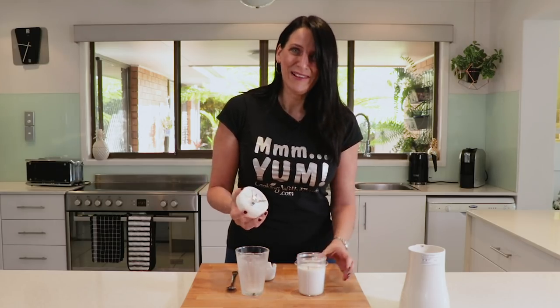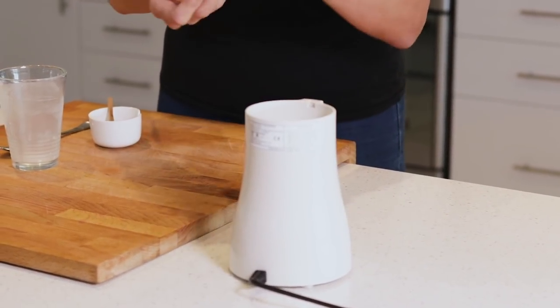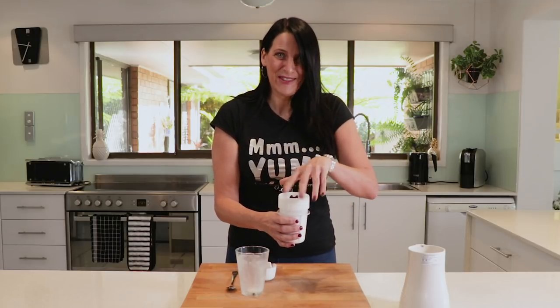Give this a blend up. Just a couple of seconds of blending is more than enough.